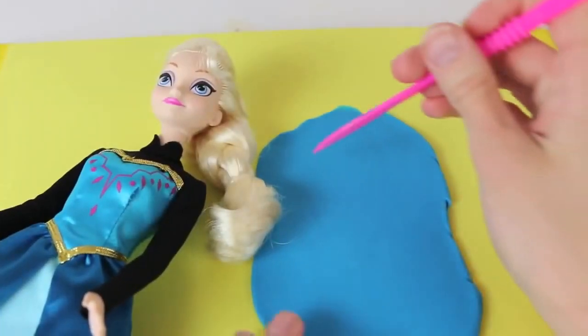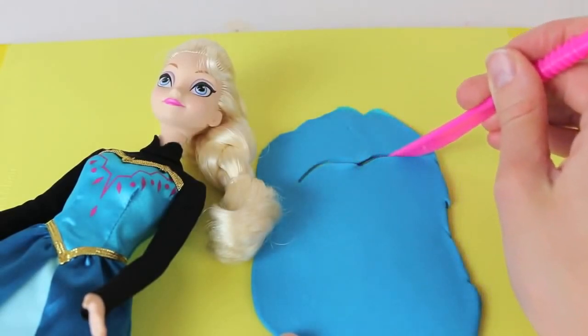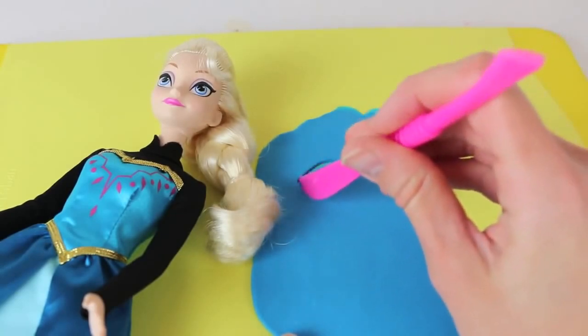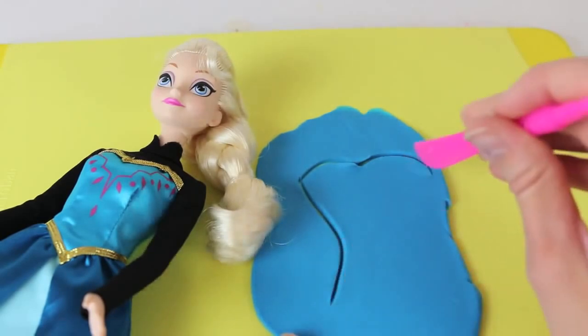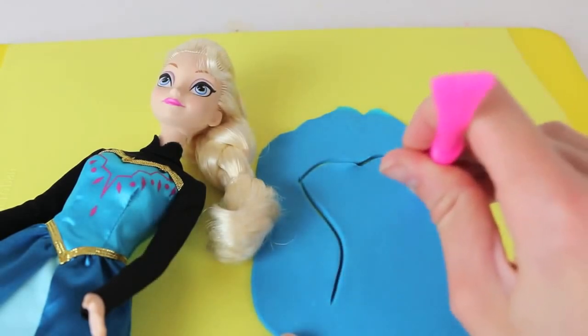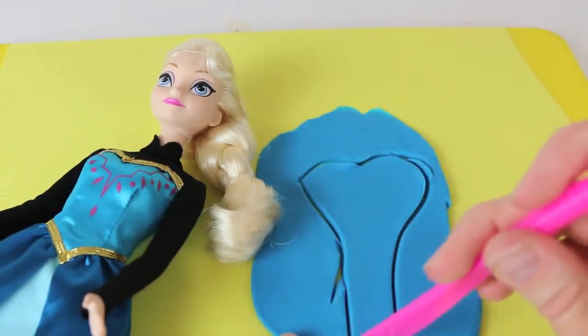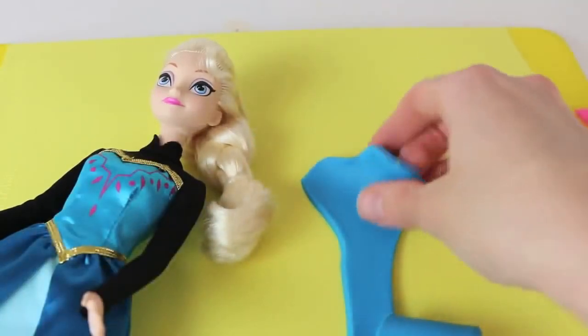To start I'm going to cut out the front piece of the swimsuit, so kind of make a heart shape at the top, and then curve in kind of like an hourglass shape, and we'll continue that down straight. This bottom part will go underneath her and around the back. Once you have it cut out just rip off the extra Play-Doh and we'll put it on Elsa.